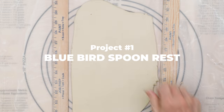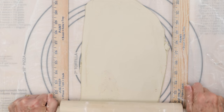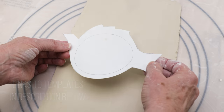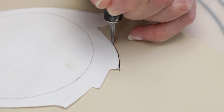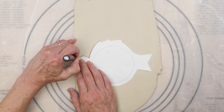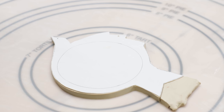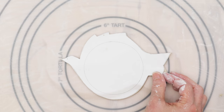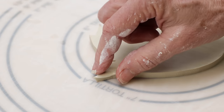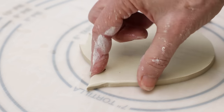The first project is the Bluebird spoon rest. I rolled a slab a quarter inch thick and ribbed it on both sides. I hand drew this template out of paper and cut it out. I placed the template over the slab and cut around it with an exacto knife. With a wet finger I softened the sharp edges on the top side and then turned it over and softened the edges along the back side.